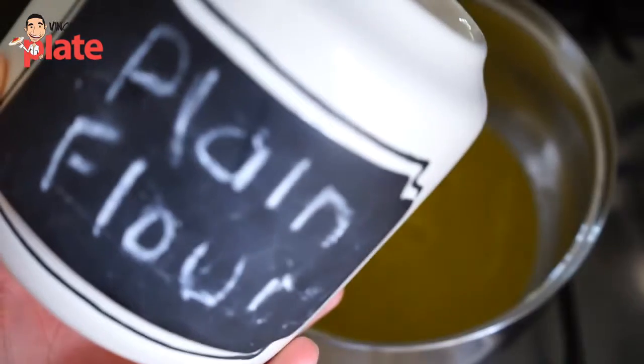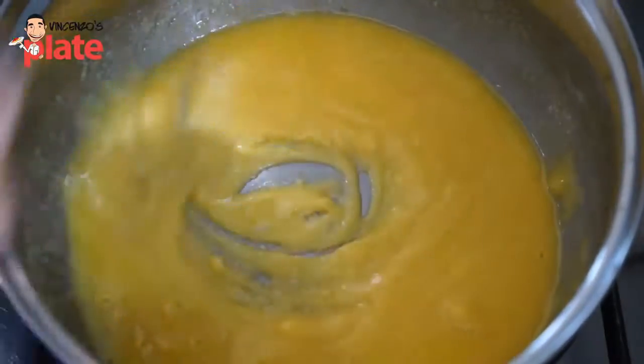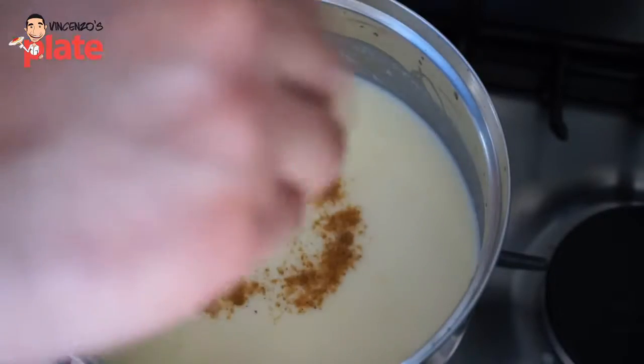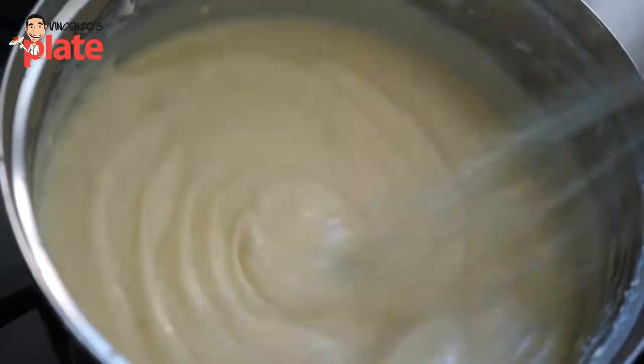Now it's time to make the bechamel sauce. We need 50 grams of butter — melt it — then we add 50 grams of flour, then we put a little bit of milk at a time, about 500 ml. You put a little at a time and stir it well, then we add a little bit of nutmeg to give the flavor, and you keep going until it becomes nice and creamy.